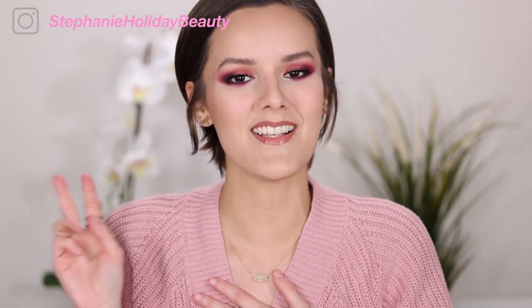Hi everyone! Thank you so much for checking out this video. If you're new here, my name is Stephanie and I cover oily skin, hooded eyes, and beauty.